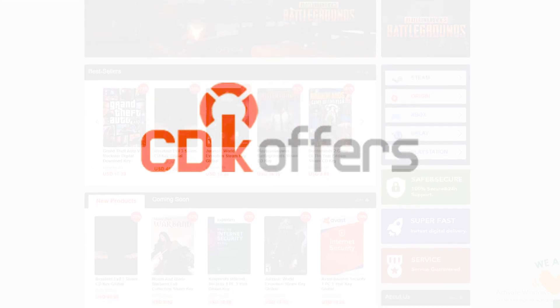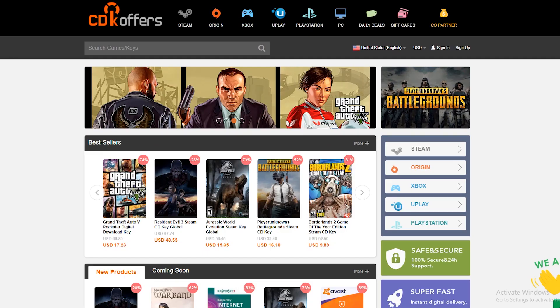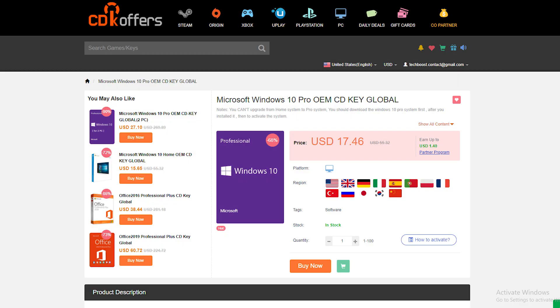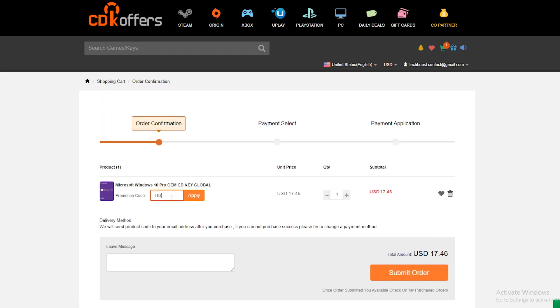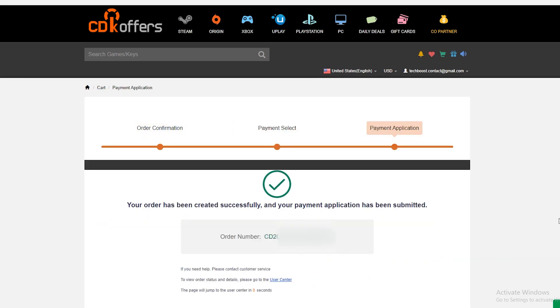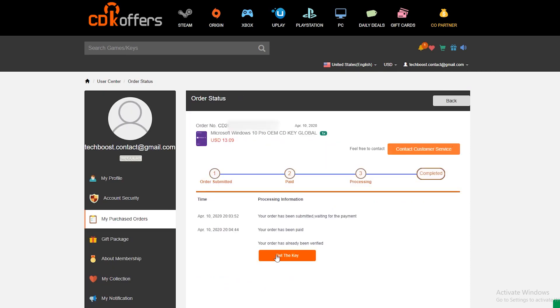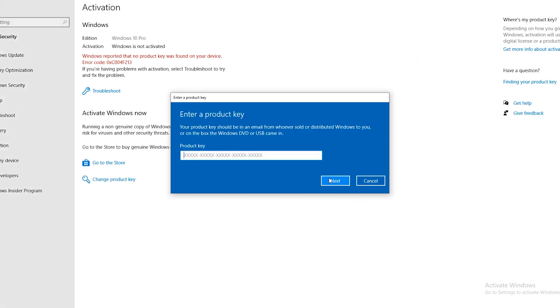But first I want to thank CDKeyOffers for sponsoring this video. Are you tired of the Windows watermark and want to get rid of it? CDKeyOffers has a wide selection of game and software codes. Add a Windows 10 Pro key to the shopping cart, add the discount code, confirm your purchase and choose your payment method — I usually use PayPal. Complete the payment, go to purchased order, refresh the page, go to view codes, get your key, go to activation and enter your Windows key and say goodbye to that watermark.